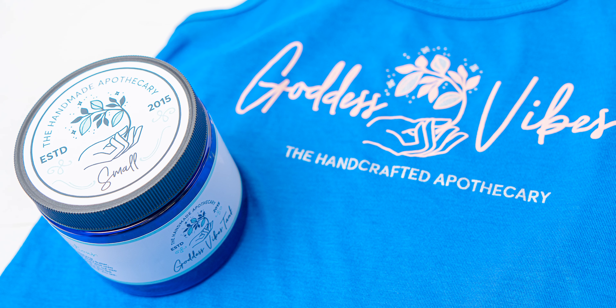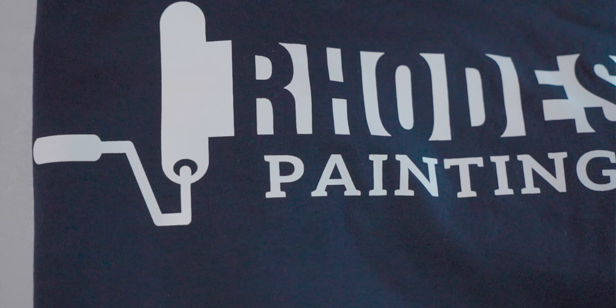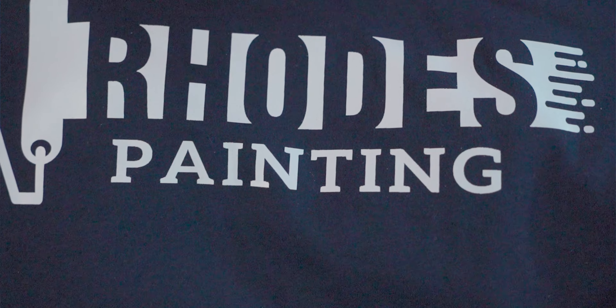So if employees are working indoors at say a retail store and it's pretty light work, or you want them to look fashionable, you're going to get away with something lighter and more premium. However, if the work is labor intensive, then you probably don't want to be printing on those premium garments like a Bella Canvas 3001.